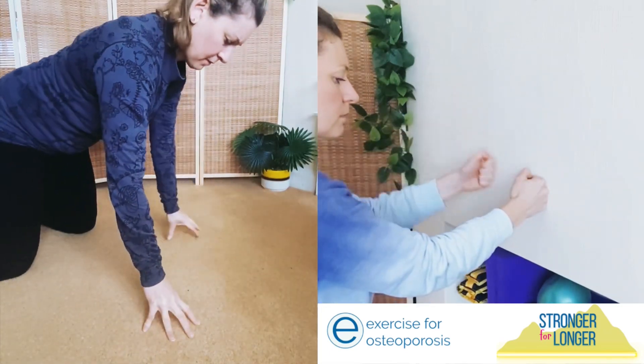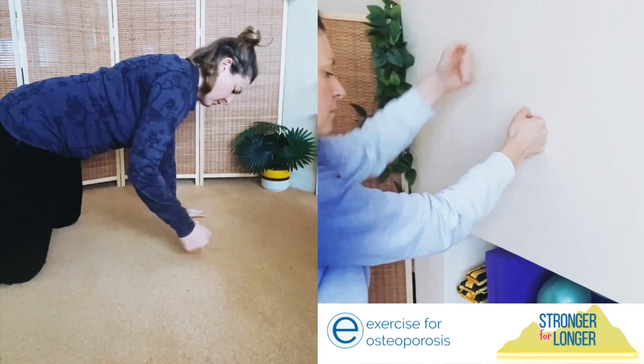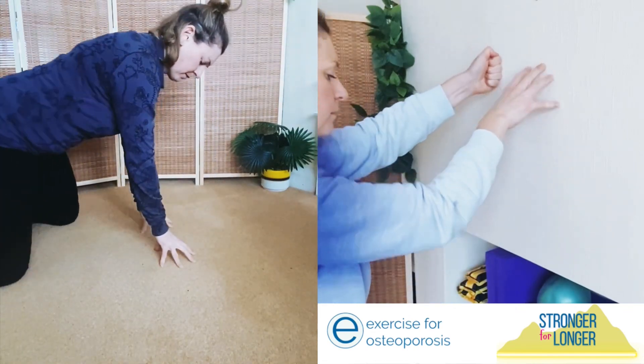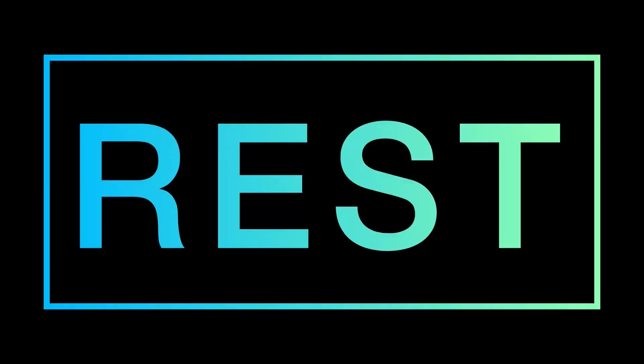Just a reminder to always change the amount of pressure you're applying if you want to. Now we're going to change it up from flat hand to fists to fingertips, making it really varied. For some of you this might be an exercise round or a warm-up round. We're going to stop there and have a little rest.